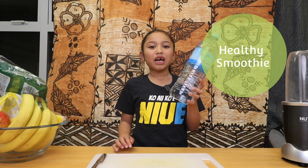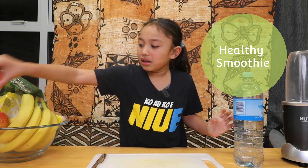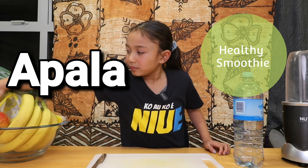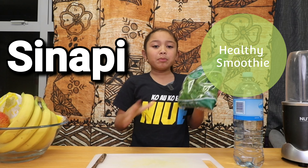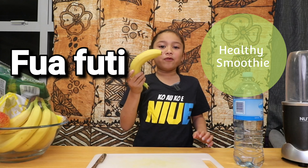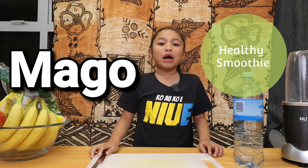Today we'll need some water, some apples, some spinach, some banana, and some mango.